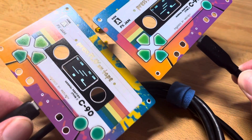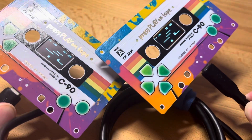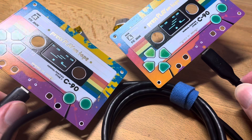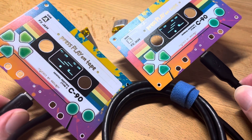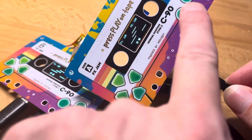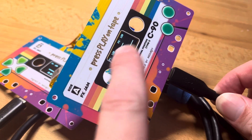The Press Play on Tape Arboy is a limited edition prize for the last Arboy game jam that we ran for the Arboy FX, and it was won by the team Press Play on Tape.